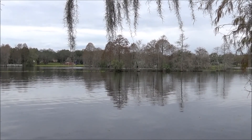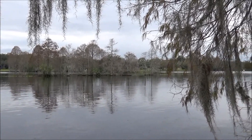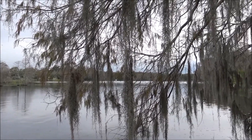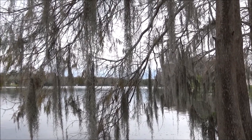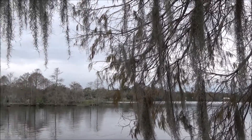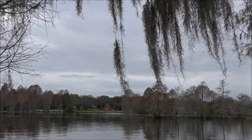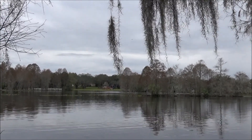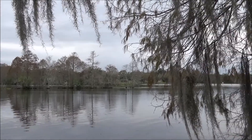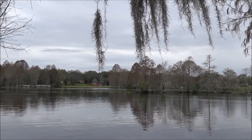I thought it would be a shame to be at a park like this and not get some really good video of the river. This is that Magnus tripod I told you about — it has a fluid motion head. If you saw a little jerk in the motion, that was my fault. It does a really good job of sideways panning — smooth liquid pan, nice liquid tilt. And for an inexpensive camcorder, I think the shot is awesome. Now I'm going to take it off the tripod and just walk around a little bit with it.